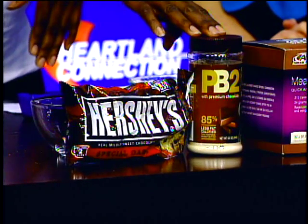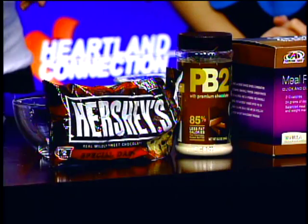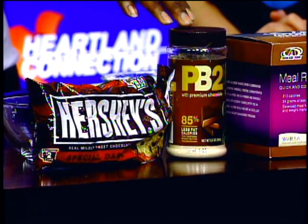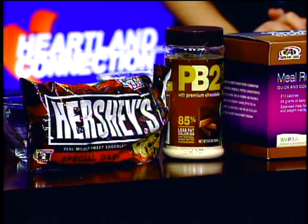I use PB2, which can be found at both Hy-Vee and Walmart. Today I used the chocolate PB2 because we're doing a double chocolate, but you can use the regular peanut butter as well. It's a great alternative because it cuts down on the fat and calories — it's a powdered form of peanut butter.